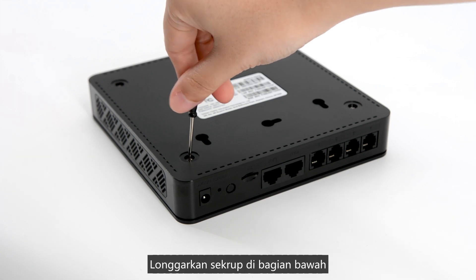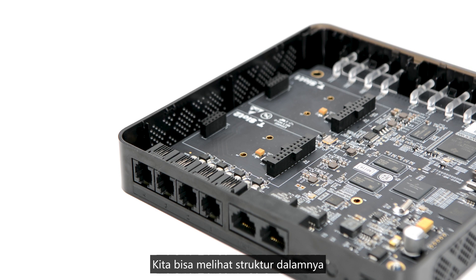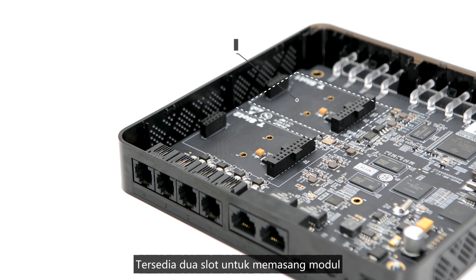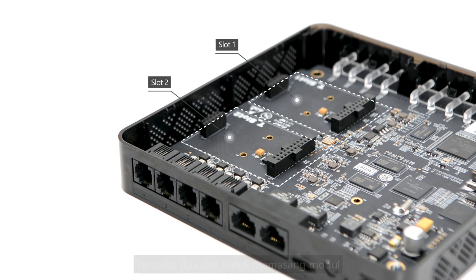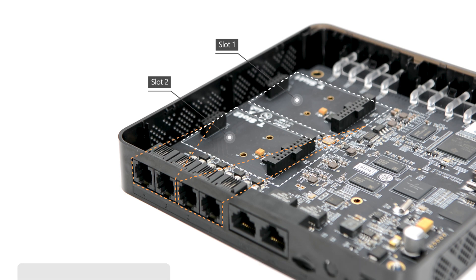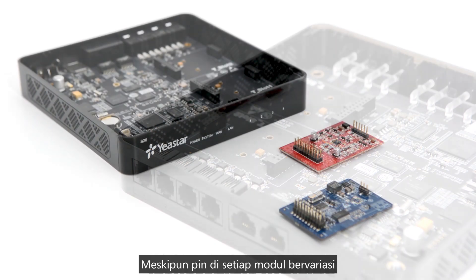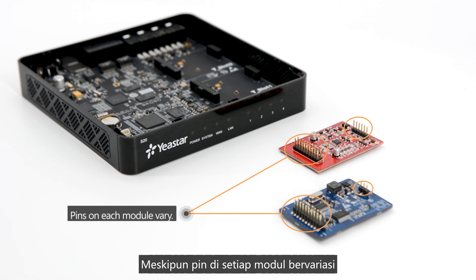Loosen the screws on the bottom and remove the plastic cover — here is the internal structure. Two slots are available for module installation; each slot is connected to two RJ11 ports on the back panel. So whatever module we fix on the slot, it changes the function of those ports. Though the pin count on each module varies, the installations are almost the same.